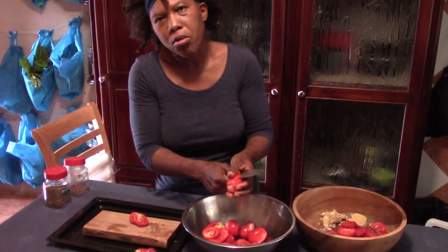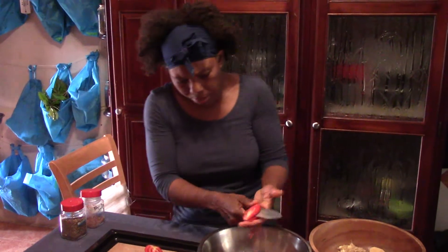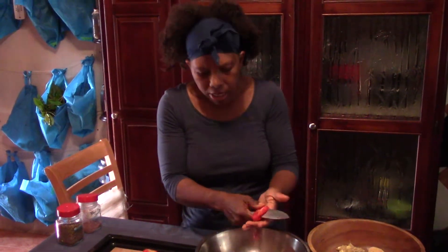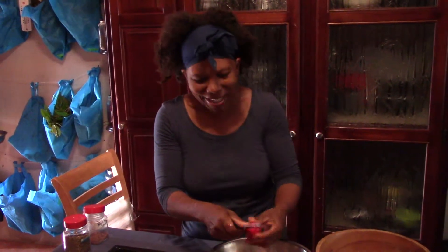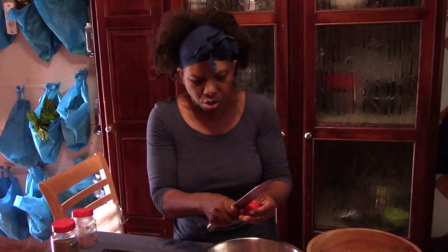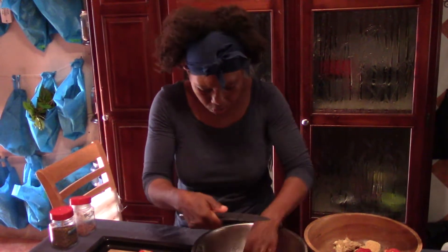Tomato is good for prostate cancer — yes, tomatoes are amazing. My friend Marve told me the other day, she said tomato juice was good for diabetes. You just put it to boil, blend it up, and there you have it.